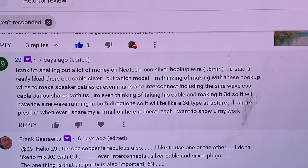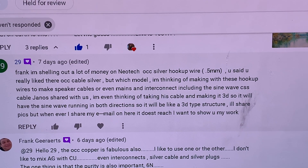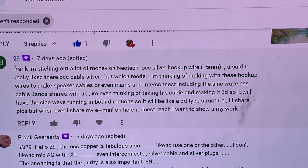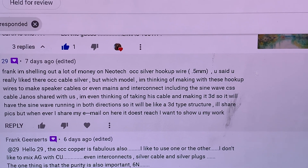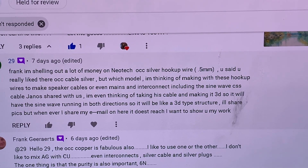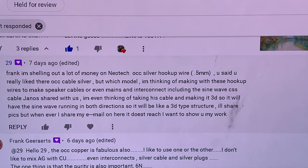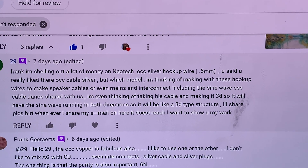I don't want to brag and say things are leagues better than anything else I've tried — but I could say that. I don't want to, really. Why? Because it's your turn to say it. I gave you guys the recipe, you can build your own cables — and some of you already have. I'm getting reports that it's turning out even more than what was expected.